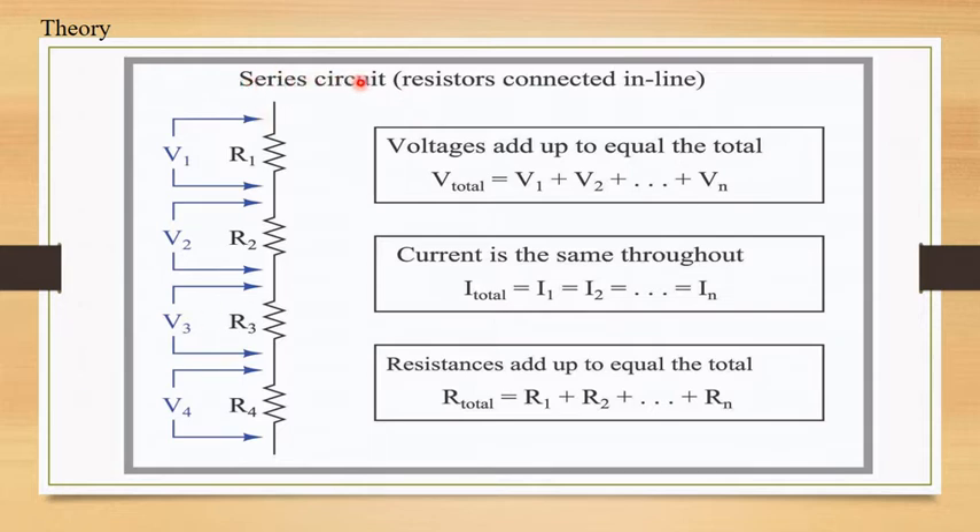In series circuits, resistors are connected in line. Voltage adds up to equal the total, current is the same throughout, and resistance adds up to equal the total.